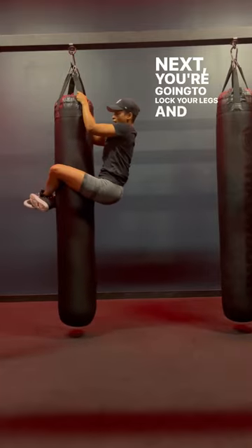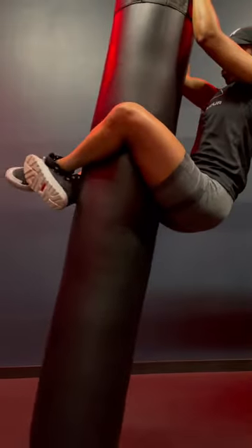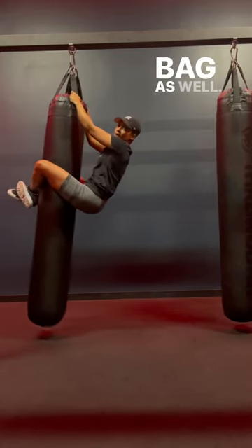Next, you're going to lock your legs and lock your feet as tight as you can. As you lock your legs, tighten your legs onto the punching bag as well.